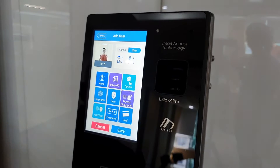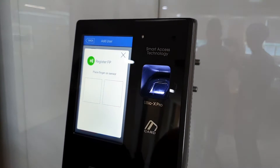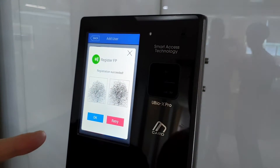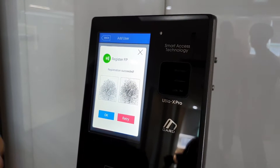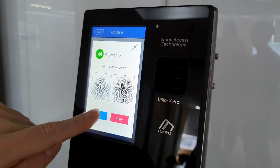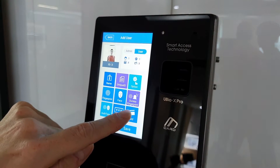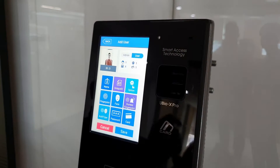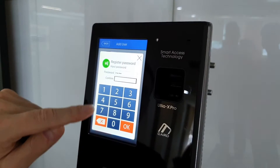Since we're here, we'll enroll the fingerprint as well. You can register up to 10 fingerprints per user on this device. It requires two fingerprint registrations of the same finger and it measures quality to make sure it's acceptable. It doesn't store the image — it does the extraction and stores that in the user data. Since we have a card here as well, I'll register a card and a password with confirmation.